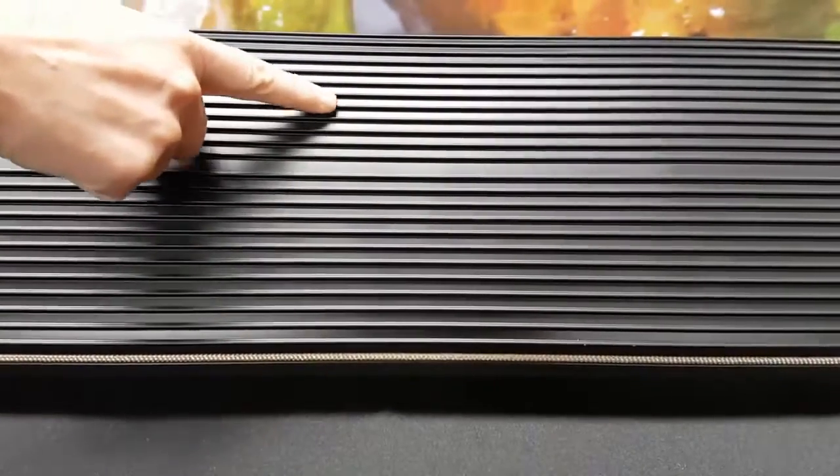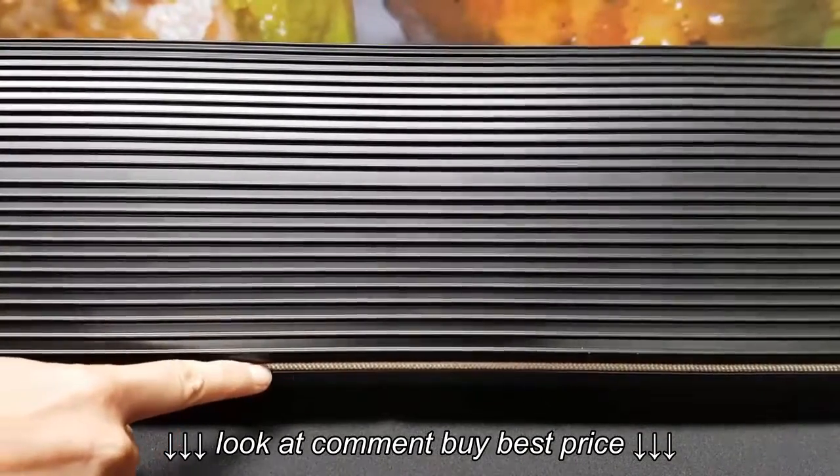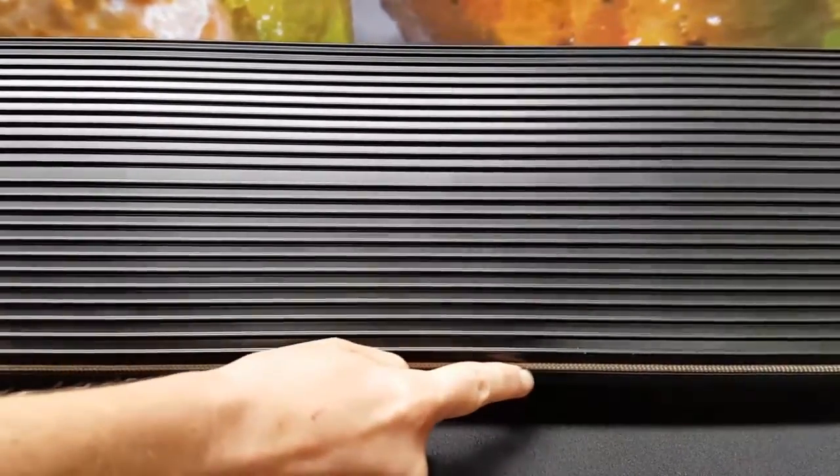These heaters have an elegant black ripple design with gold heat sealing rope highlights. They look great out of the box and even better when installed.